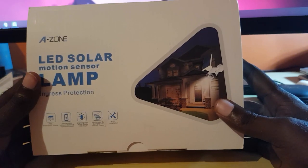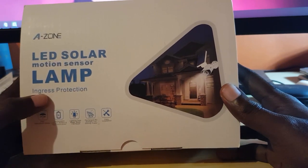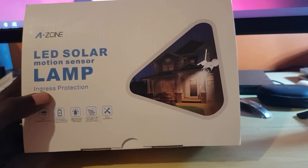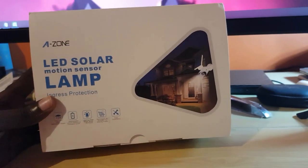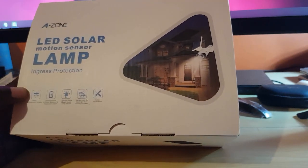This is my first solar LED motion detecting light. We've done other lights on this channel, and we're going to see how this one holds up in comparison. Let's go straight into the product review. The device features IP66 water grade resistance.